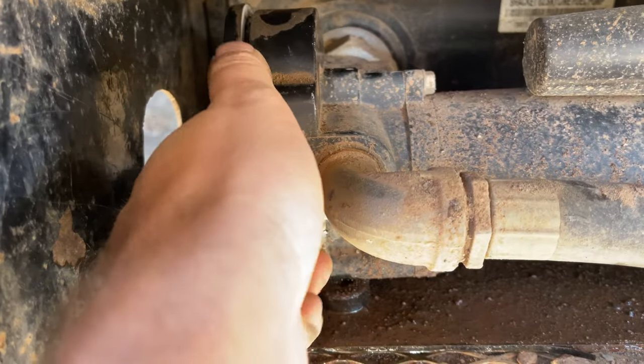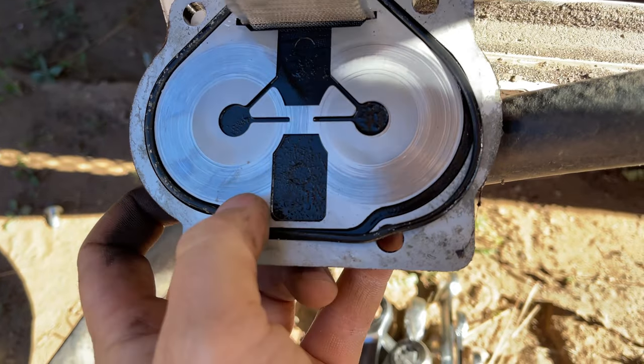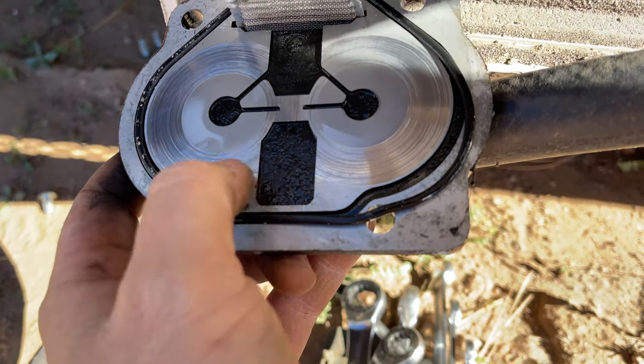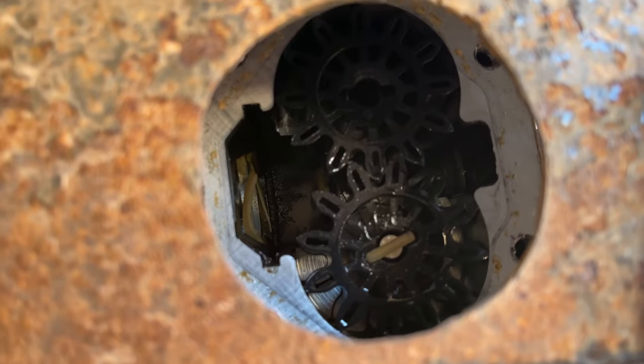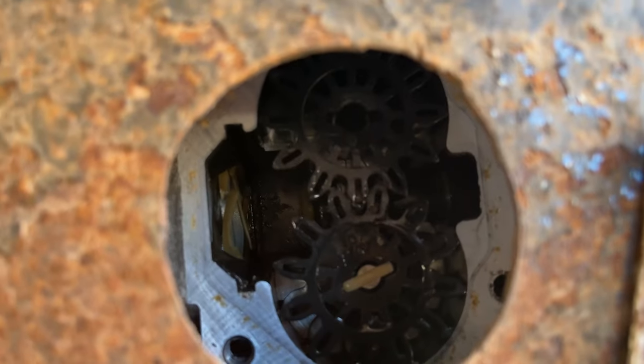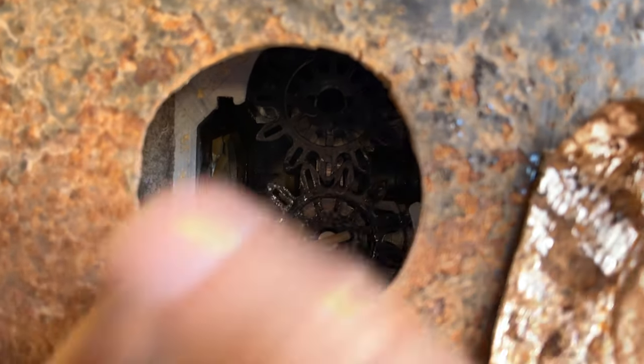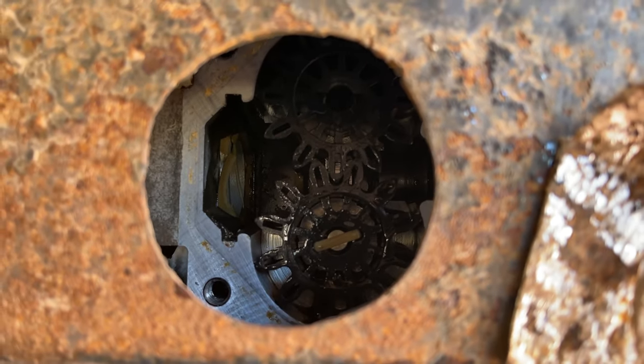All four bolts are out. Let's see if I can just pop it off here. Yep. The fuel looks real clean, but you can tell right here — see all these rub marks on top? That means the gears are pressing up against this. There are the gears. What we're going to do is take those out and sand them down. What happens is they swell up and press up against the casing and then they don't work as good.